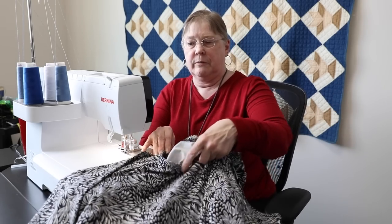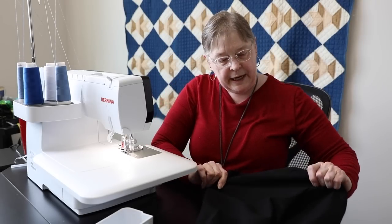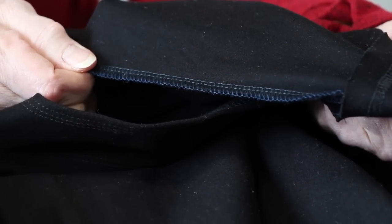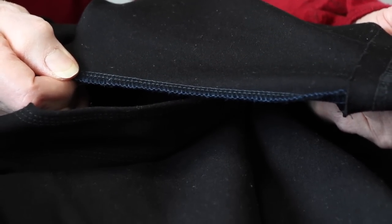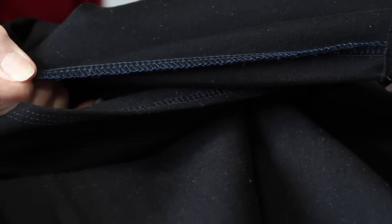Is the thread maxi lock or a stretchy thread? All I have right now is maxi lock — there is a maxi lock stretch but I haven't used it yet. The normal thread worked fine. This is beautiful and nice and soft too. Then I made a pair of leggings — the main stitching is that four-thread overlock with safety seam. Easy, stretchy, default settings.